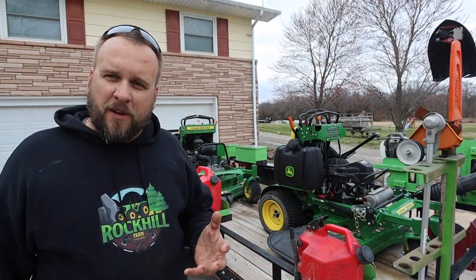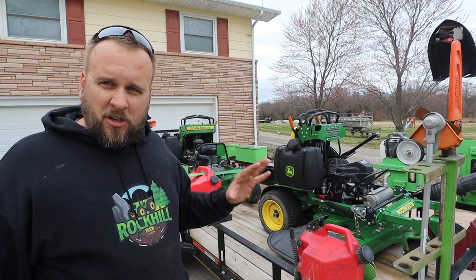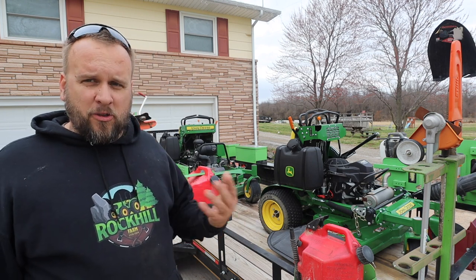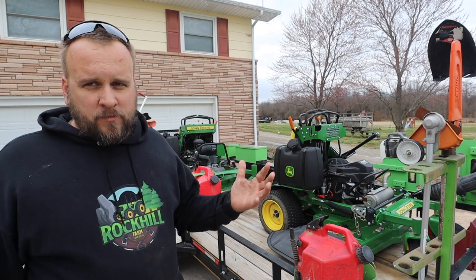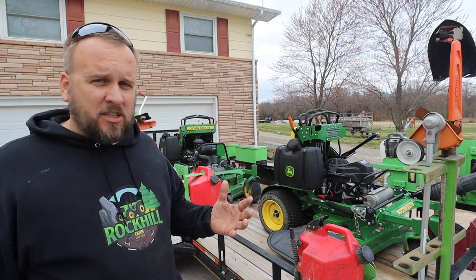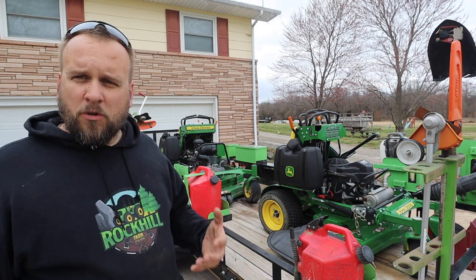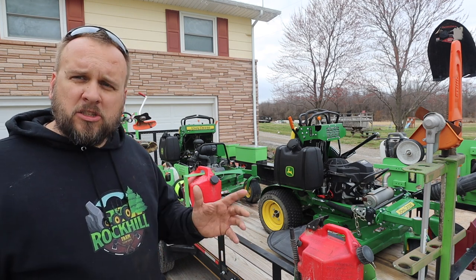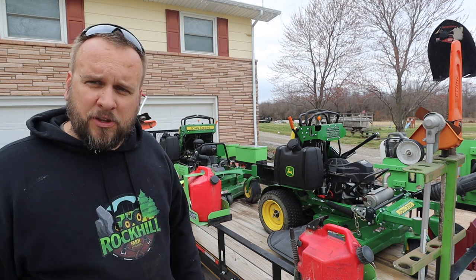We're a couple weeks away from mowing season at least, but the reason I'm going through all of this today is because I know there are a couple of issues I have to address. It's also a good thing to run a little fuel through all of your power heads and mowers, and make sure you've got good sharp blades so that the first time you want to mow, you're not spending a full day doing that.